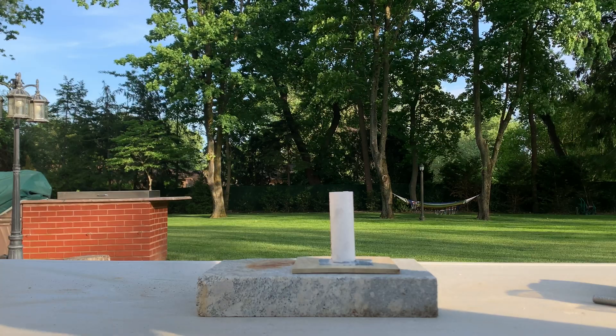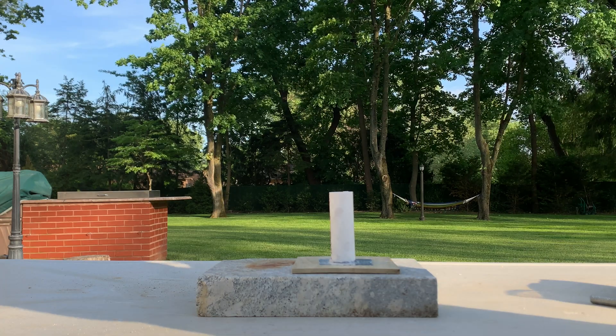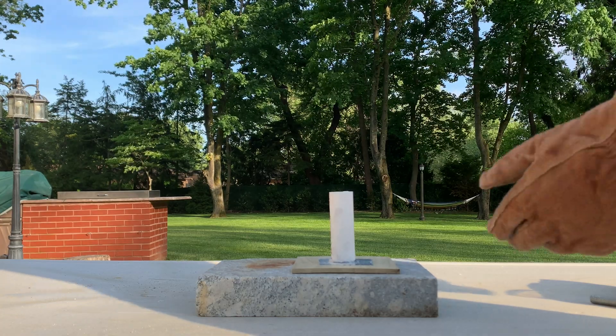I'm done packing all of the propellant into the engine that will fit. The rest that we have — around this much — we'll burn separately on this stone over here afterward.